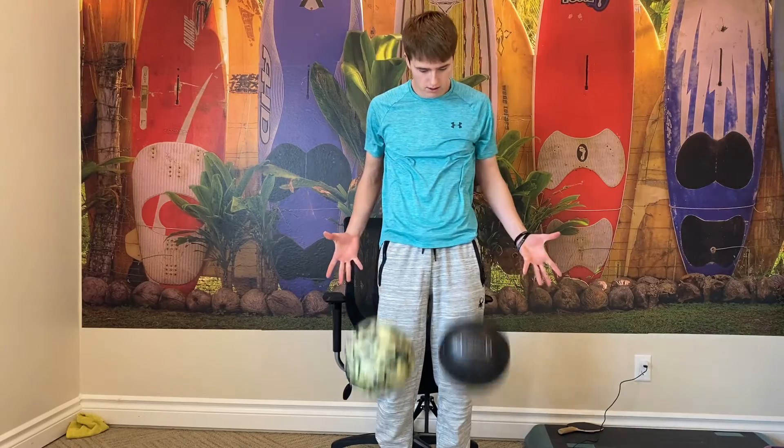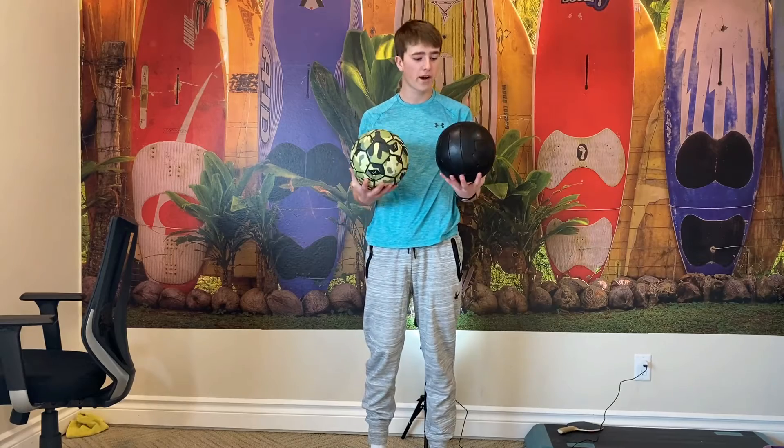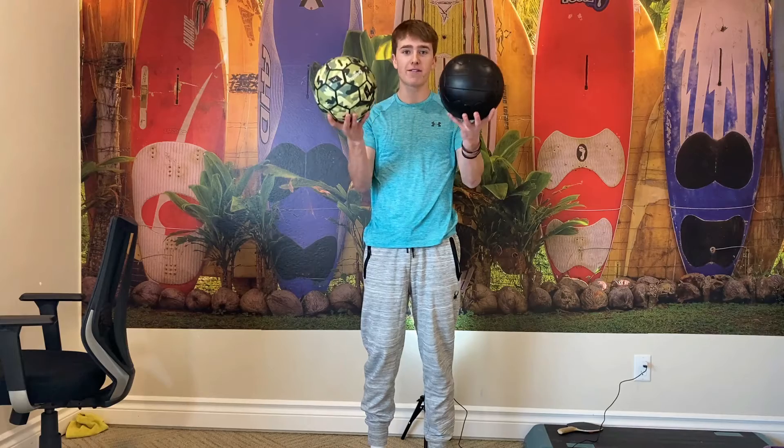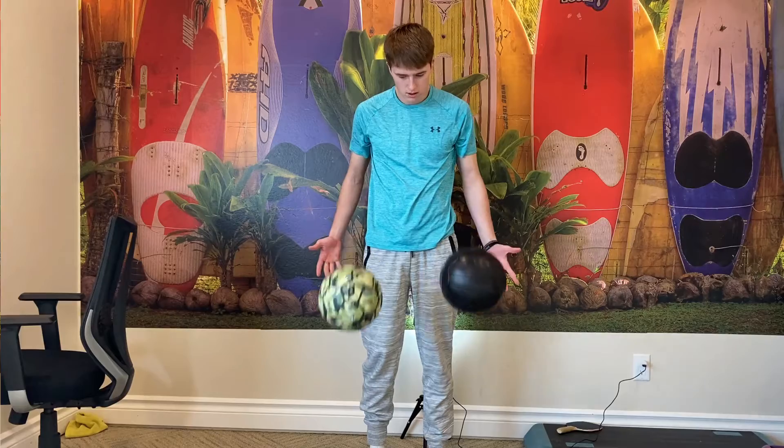Now for the bounce test. These balls are about the same pressure, so theoretically they should bounce about the same. It surprised me that they bounce the same height, because when I was using this ball it just felt like it bounced so much higher than a normal ball. I think the reasoning behind that is it's actually a little bit lighter than a normal ball, and I think that played a factor in how I perceived the bounce.